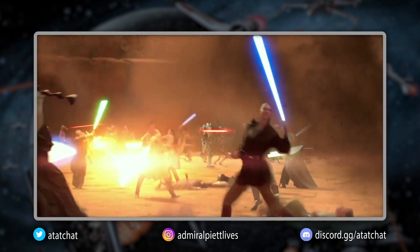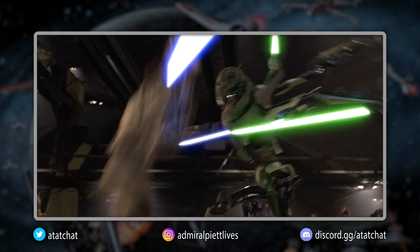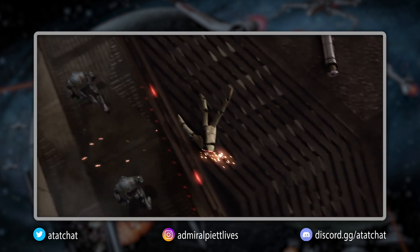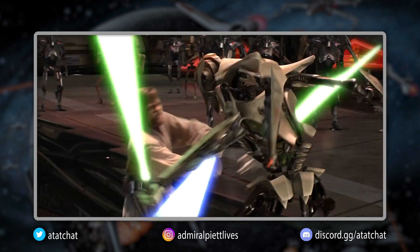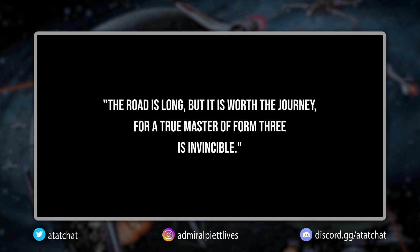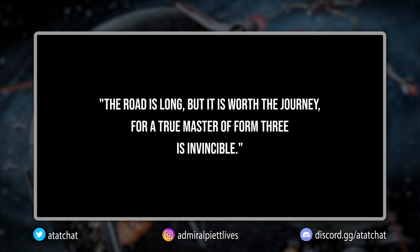Because Sorisu emphasized strategic attack combined with being mindful of the moment-to-moment unfolding of a battle, this form became a viable option of extensive study to the Jedi Order because of its ability to be effective in basically every situation. As shown in the intro of this video, a true master of Form 3 is considered invincible.